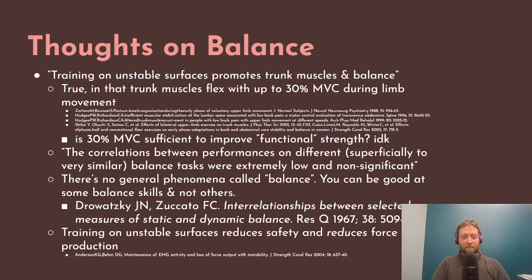When you see personal trainers or athletic trainers having their athletes train on unstable surfaces to improve balance, if you're doing an exercise balancing on one foot on a BOSU ball, that's only going to improve your balance on that one precise skill. Again, Jawaski and Zucato found that there is no general phenomenon called balance.